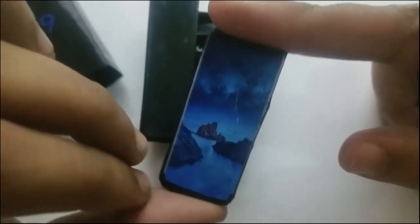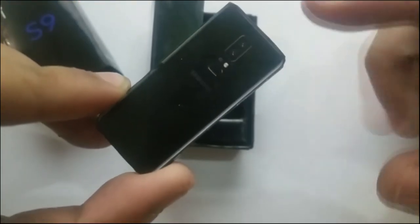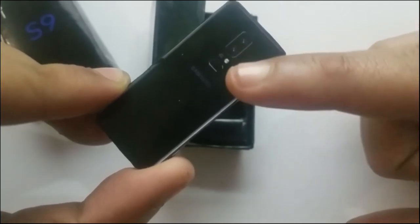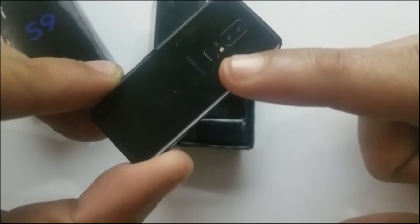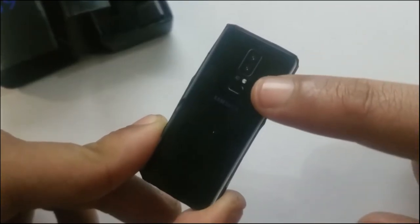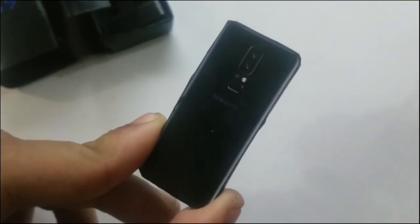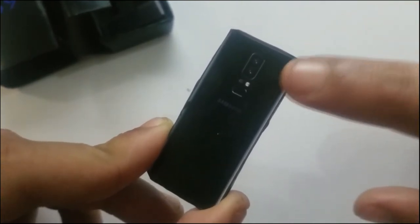It looks so beautiful. From the front it is the same as the Samsung Galaxy S8, but from the back we got the dual lens camera — that is the main thing. We got the flash, the dual lens camera, and the fingerprint scanner right there, and the Samsung logo. The position of the flash could change, but who knows.